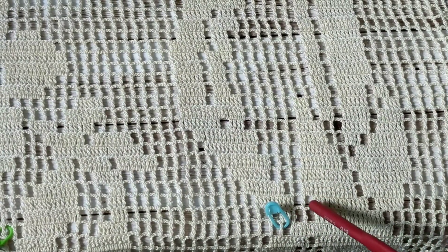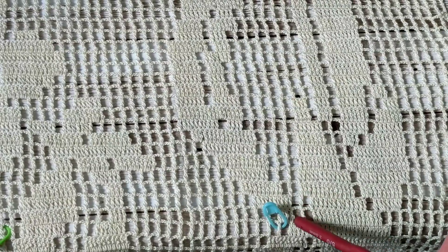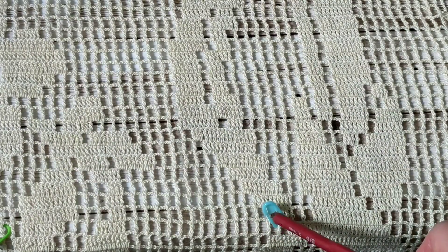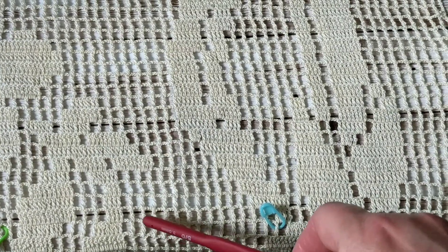It doesn't have to be cotton — it can be acrylic, nylon, polyester, whichever you have in your stash. Then what you do is three chain, double crochet, skip two on the third, make a double crochet, three chain, skip two on the third, make a double crochet, and then continue making these fillets.